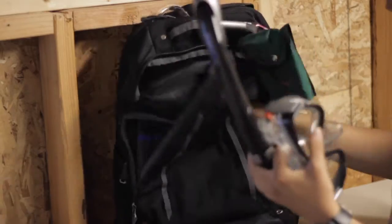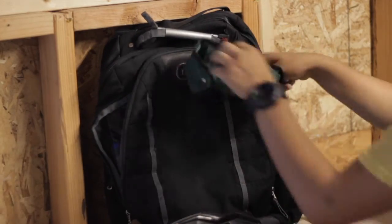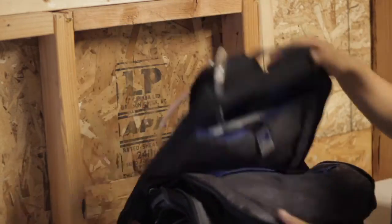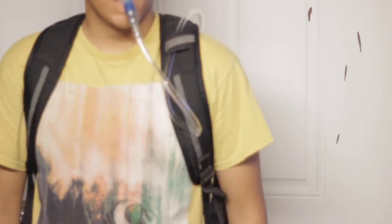I'll link the cheapest bladder I can find down below, and I'll link the backpack too — but that's just if you want that specific backpack, which you honestly don't have to get. So yeah, thanks guys, see ya! Oh, and sorry for the quiet voice — I'm actually sick right now.